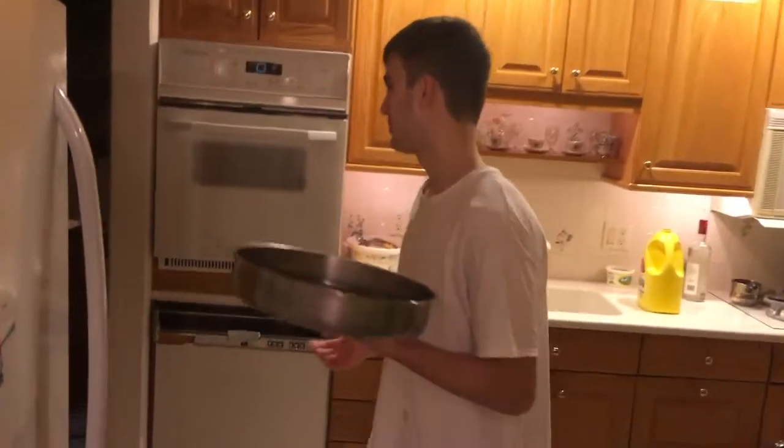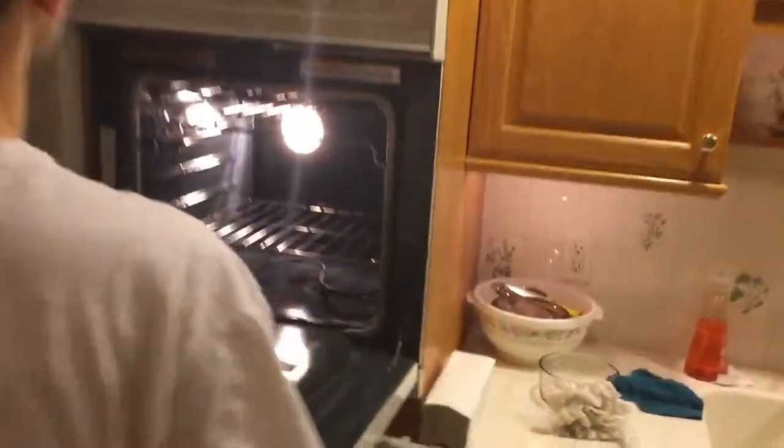We got our pizza done. It's time to put it in the oven and bake it. When the oven's at 350, put it in and let it chill for 15 to 20 minutes and it's gonna be good.